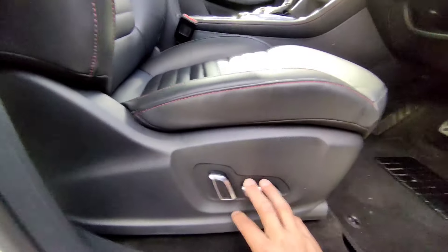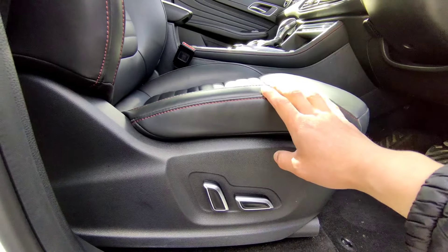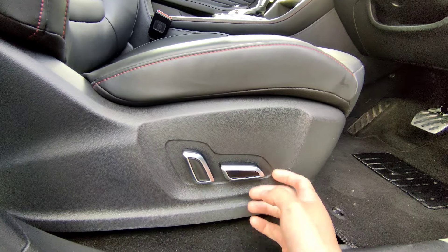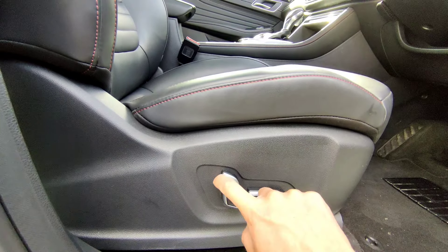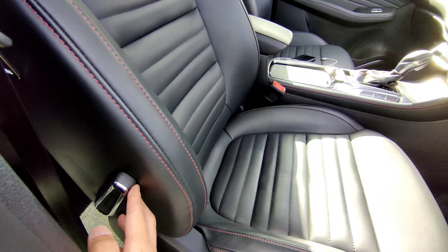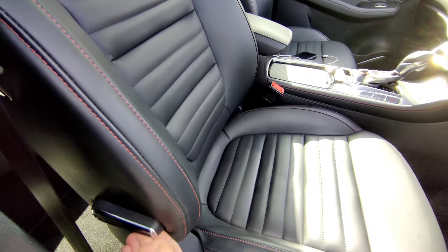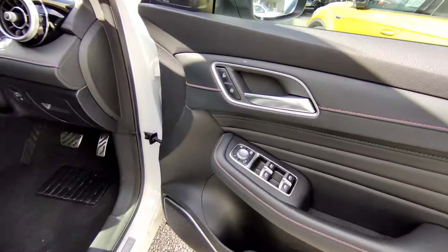Moving to the driver position - the driver seat has full electric adjustment, available on the top spec Essence for driver and passenger only. You can adjust forward, backwards, up, down, and rear adjustments for the back. There's also a small lever to adjust the lumbar support, pushing it forward or backwards depending on your preferred driving position.